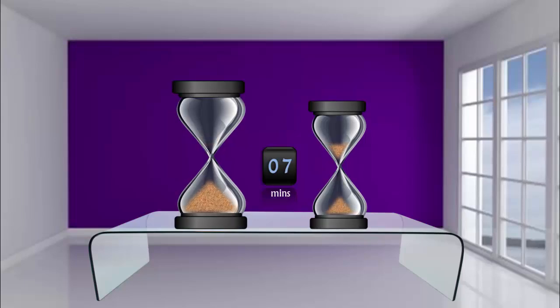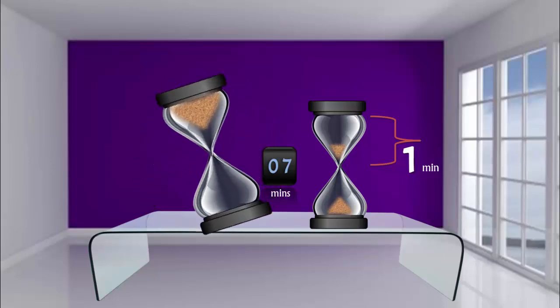At the completion of seven minutes, the bigger hourglass is finished. Turn the smaller one upside down to let it continue.